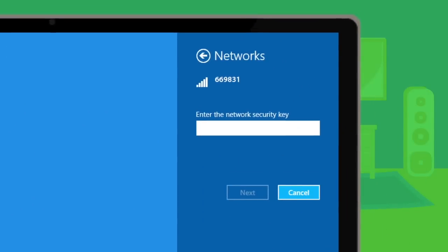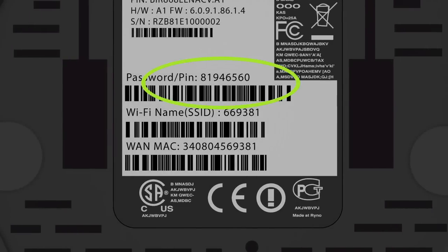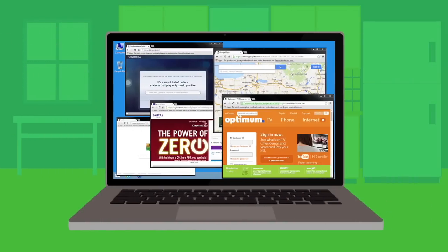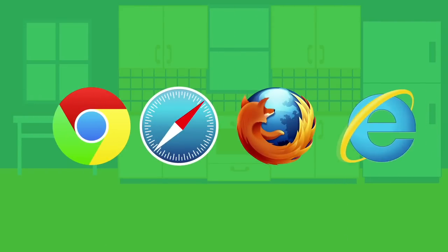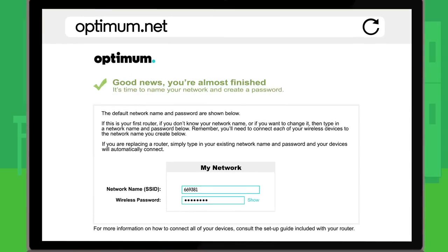A password field will be displayed. Simply enter the password/PIN you wrote down — if you didn't take notes, no problem, you can find it on the bottom of your router. Now, clear your computer from all pop-ups and open your favorite browser — Chrome, Safari, Firefox, Explorer, whatever. You should see an Optimum Router Installation page.